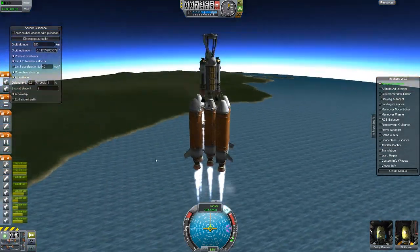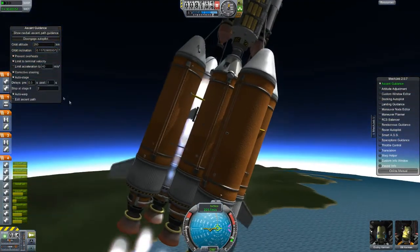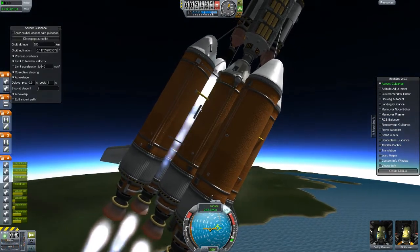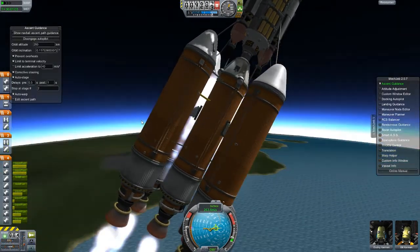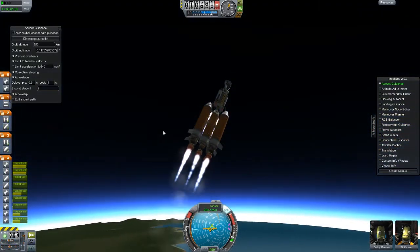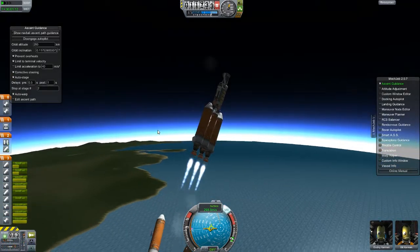The tug's engines have fired. I didn't get the staging quite right on that. In real life it would be melting the sides of this fuel tank and burning off that decoupler, but it doesn't seem to actually be mattering right now. You're going to have to remember to fix that for future staging.